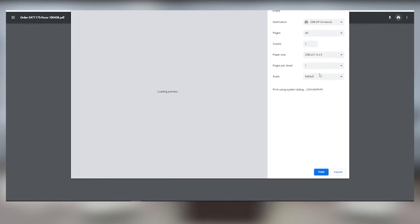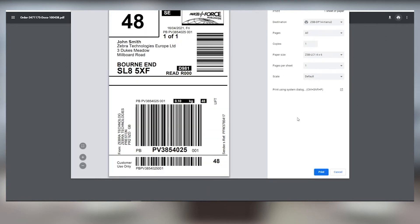Click on the printer icon in the upper right to see your printer settings menu. Make sure that your destination is your ZSB-DP14 printer, and that the paper size is set to ZSB-LC1 4x6.